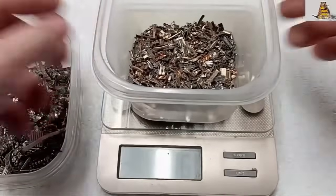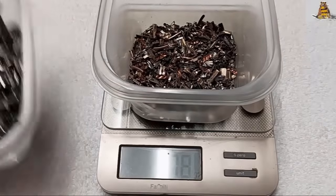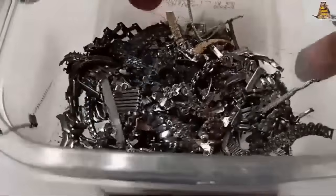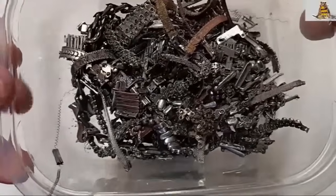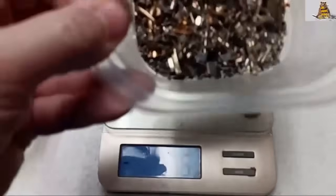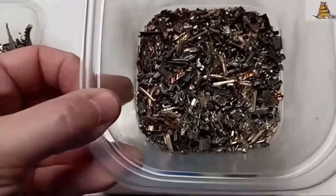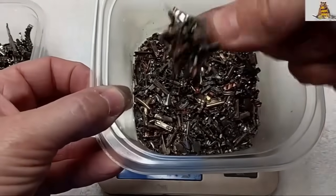From 500 grams of watch bands I got 178 grams of gold filled material. Everything else is just stainless steel and some brass. Not much. The gold filled material is very magnetic — very magnetic.